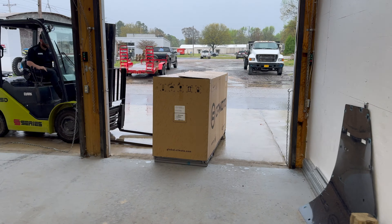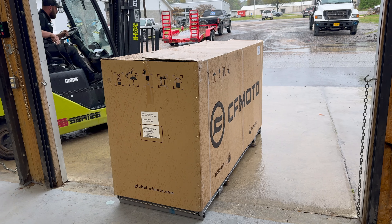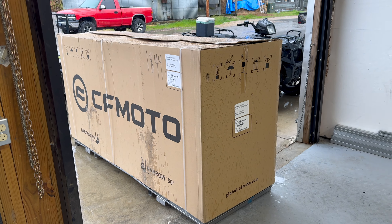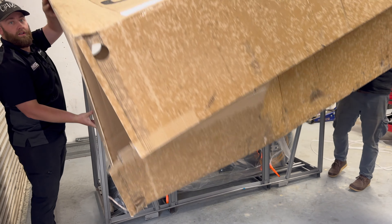I'm so fired up about this video and can't wait to show you what's under this CFMoto box right here. This is my 2024 CFMoto Ibex 800T. I've been waiting on this joker to get here and I can't wait to get it together. Here it is, lifting off the box to reveal what's inside the crate.